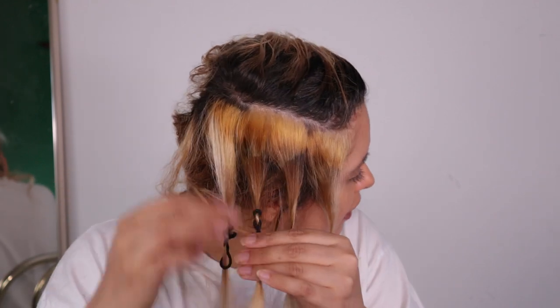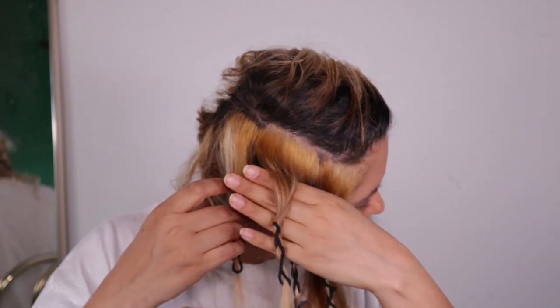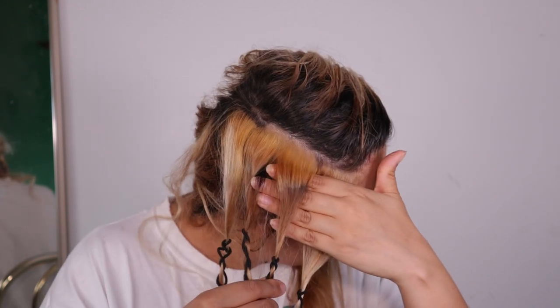It's really about the amount of developer you use when you mix. This is the 20 volume developer — again I have a line because my hair was tied. This is the 30 volume developer. And this is the 40 volume developer. I left everything for 30 minutes.